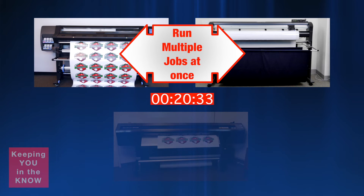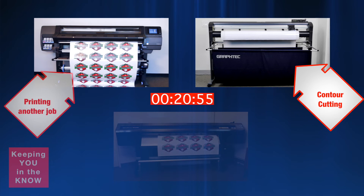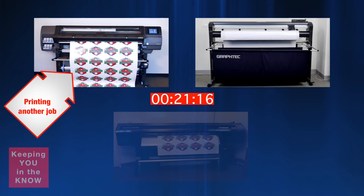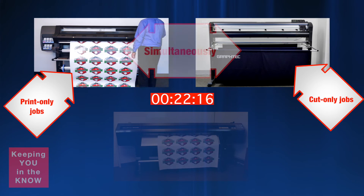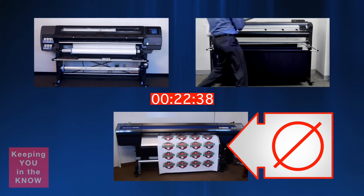As seen here, while the Graftek FC8600 is contour cutting, a second job can be sent to the HP 360 Latex printer. While the HP 360 Latex printer is printing, you can begin cutting yet another job on the Graftek FC8600. You can even produce print-only and cut-only jobs simultaneously — a feat that all-in-one devices cannot achieve.